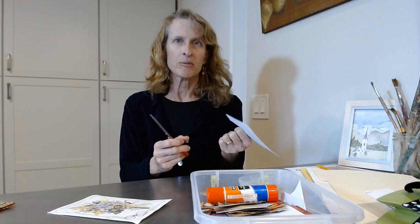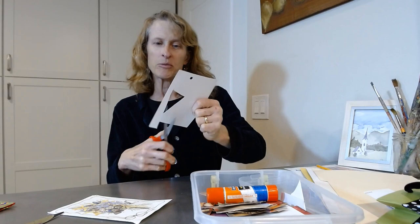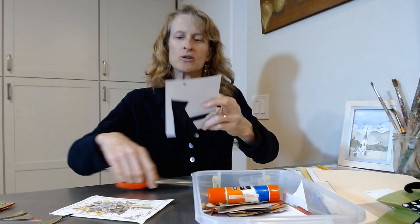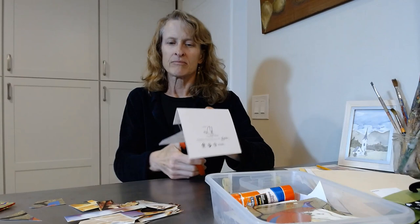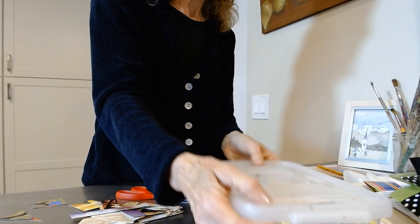Remember we used to cut things out and put them together and make stuff out of it — that's what we're going to do. Make triangles, squares, circles, parallelograms — just have fun cutting them out. They don't even have to be a discernible shape. Cut out some shapes and then we'll see what we can do with them.